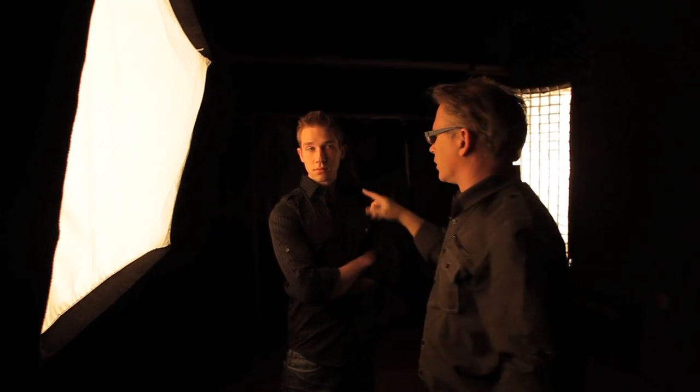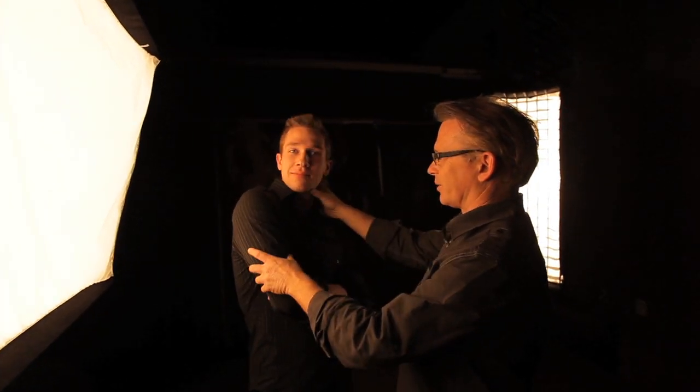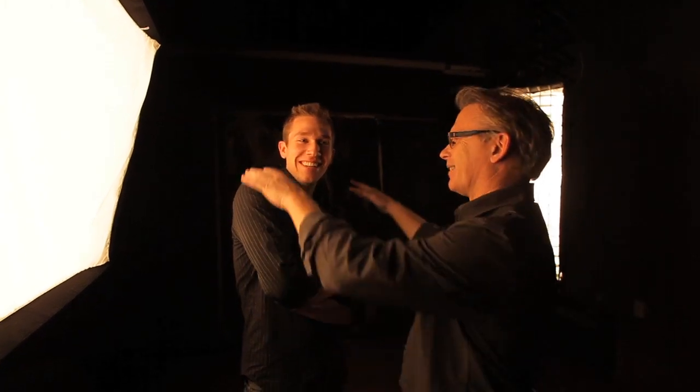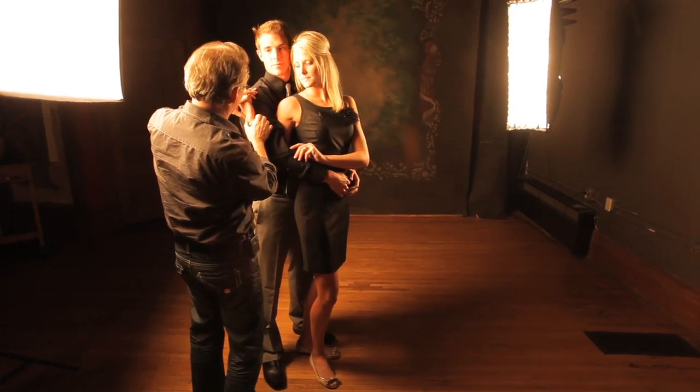In a guy shot, you want to keep the front shoulder low — the image is a lot stronger and more masculine that way. Switch your shoulders, Daniel, and turn your face to your shoulder — just like that. It's a little girly, sorry. Now back to the strong version — see how keeping that shoulder position reads very differently.